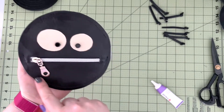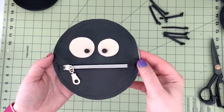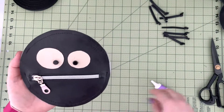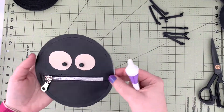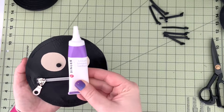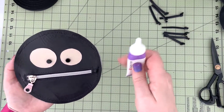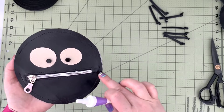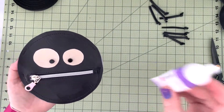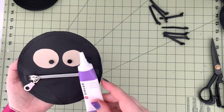Now I've top stitched around the project leaving those two spaces open. A tip to share: if you have trouble with your presser foot going smoothly on vinyl, use a machine lubricant — just put a little bit on the vinyl. This really helps even a regular presser foot (not even a Teflon foot) slide freely on the vinyl. If you're having trouble, get yourself a little tube of lubricant, but make sure it's suitable for your sewing machine so you don't cause any damage.